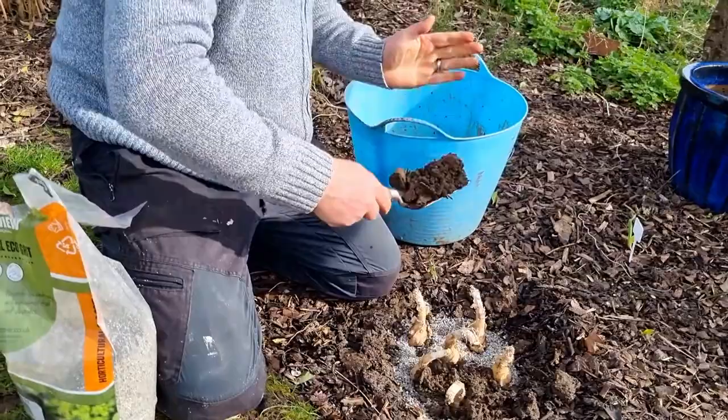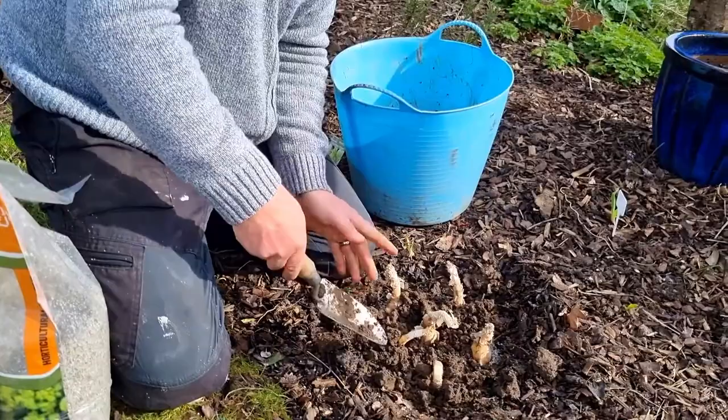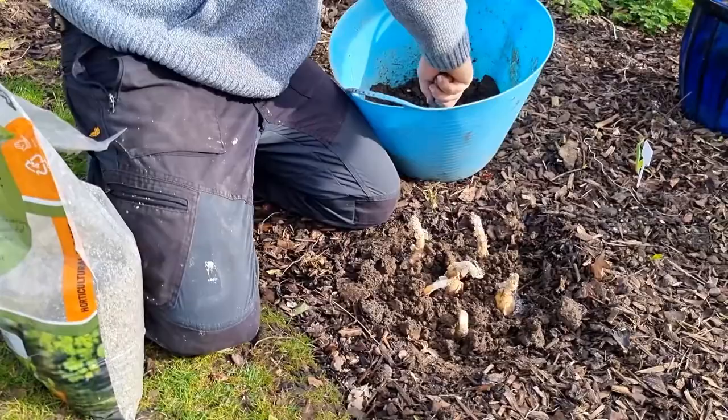Although I've said this, the RHS do recommend that if you're planting these further north where you get very cold conditions, you can bury it maybe up to a couple of inches below the soil. But if you did that, when it produces side bulbs, it's still going to make itself rise up to the surface.